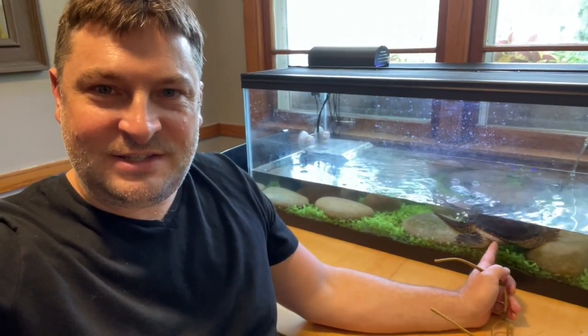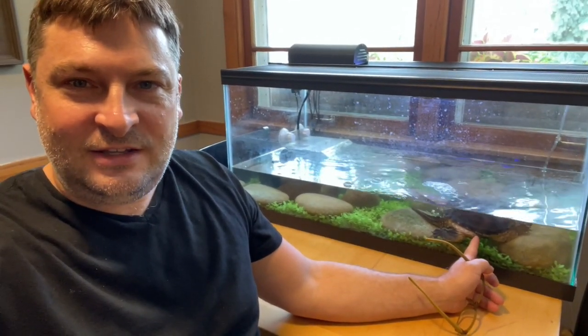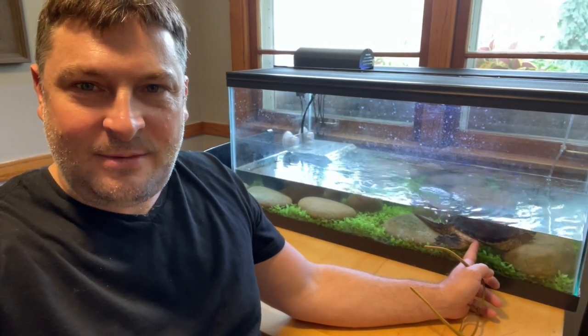Twin Cities Adventures here with our Swamp Dragon playlist. This is Drago in his 40-gallon tank. I'll give you a little run through his tank and his habitat, and then we'll do an update because today Drago's going to move on. We're going to set him free.